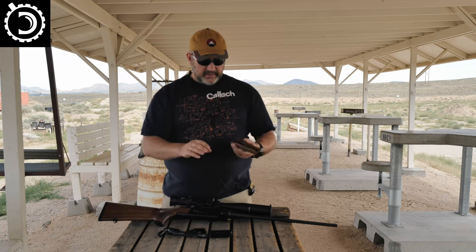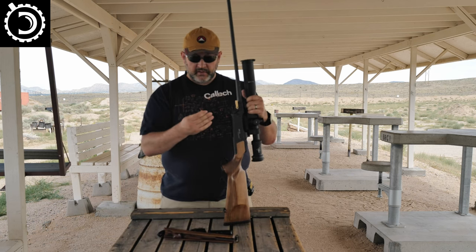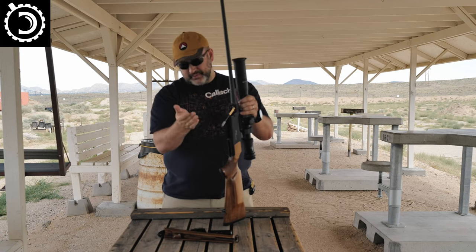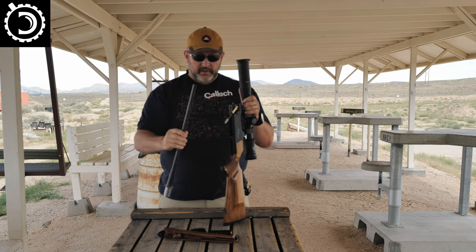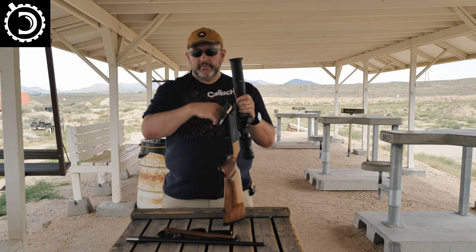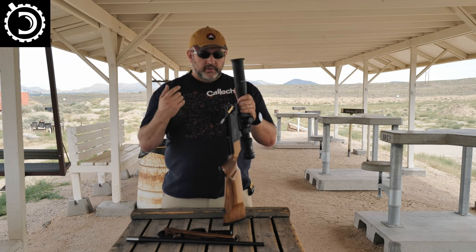Inside the handguard is a little tool — helpful, probably not strictly necessary, but helpful for taking the action apart. You insert it in here and just basically rotate it down — more than 90 degrees, maybe 120 degrees or so. Once you do that, there's a clamping block here and the barrel just comes out. You can then replace it with a different barrel and go back to this one. I've tried shooting groups while taking the barrel in and out after every shot, and the aggregate groups did not really change compared to me just shooting a group normally.